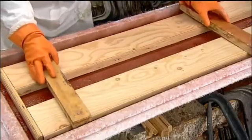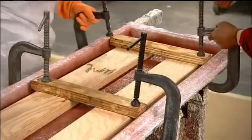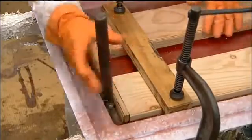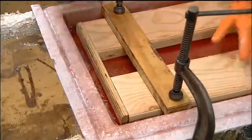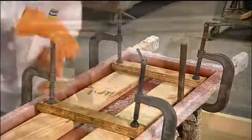They position clamps to hold the cores in place. Before tightening, they insert metal spacers to ensure the cores are correctly positioned within the shell. Once the positioning is perfect, they tighten the clamps and let the resin cure at room temperature for a half hour or so.